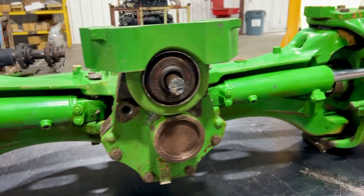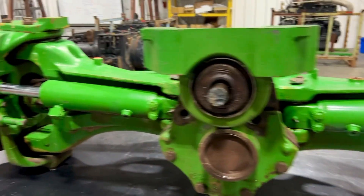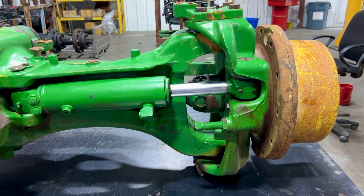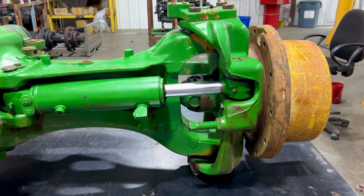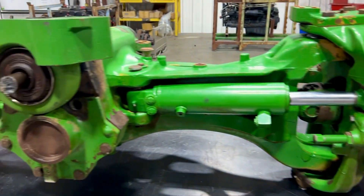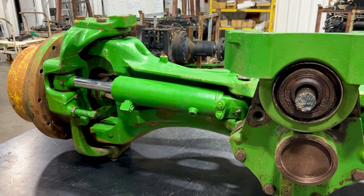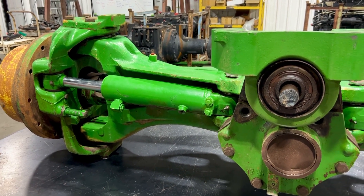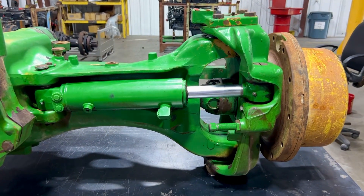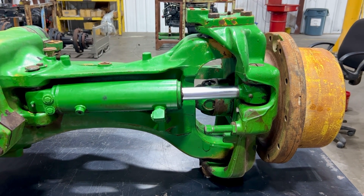Full disclosure: we do not sell individual parts for this axle. We only sell it complete. So if you found this video because you need some parts and pieces, we can't help you — we want to save you that phone call. Even if a Google search leads you to us, we just don't sell individual parts because we keep these built up for our own use.